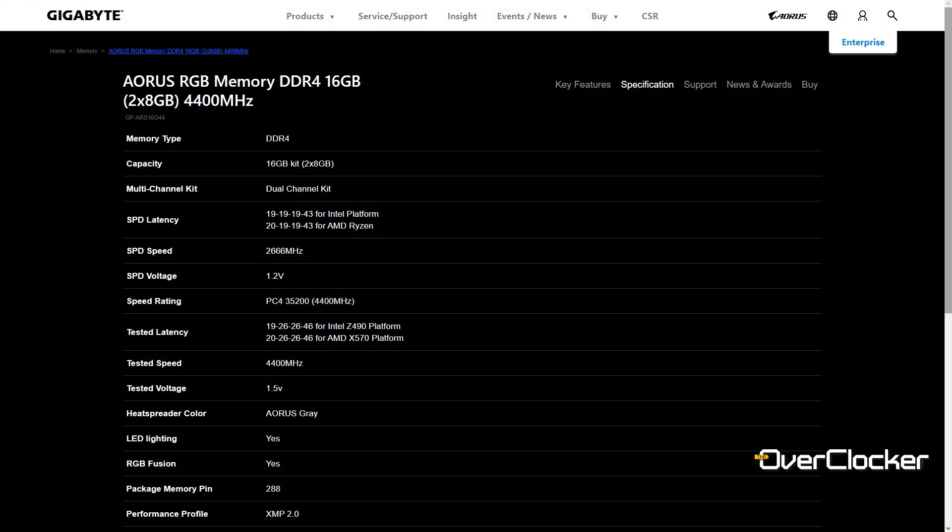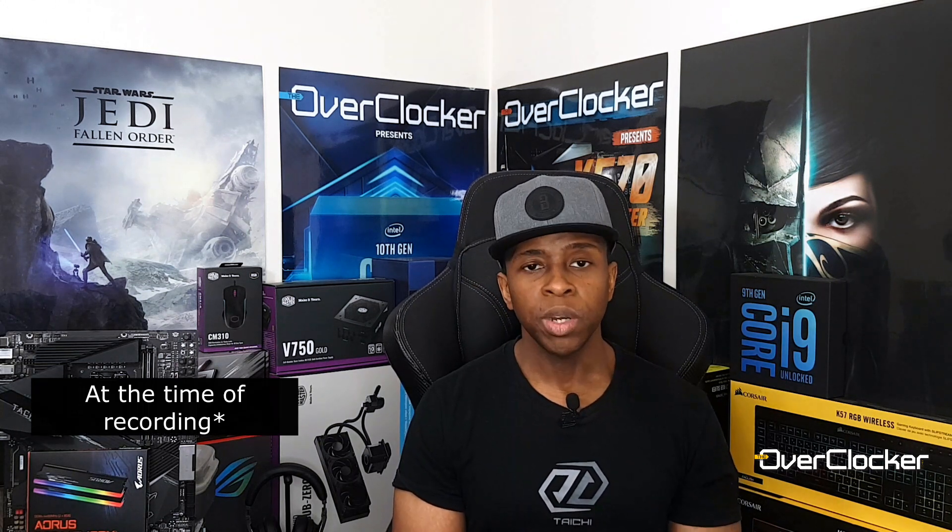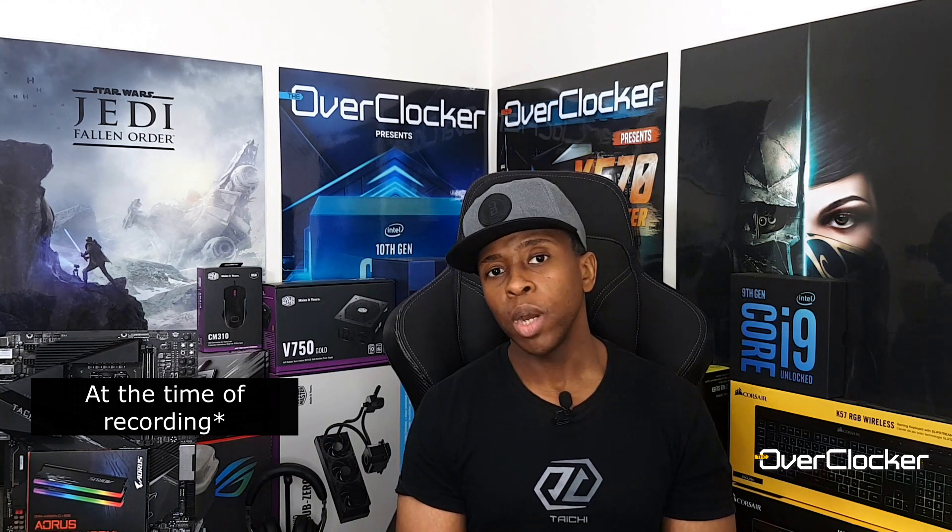You can identify the Hynix DJR simply by looking at the timings — 19-26-26-46 at 1.5 volts for the rated frequency. On pricing, you're looking at around 3000 to 3500 Rand. Even at 3500, you won't find a cheaper DRAM kit at the same or higher frequency.